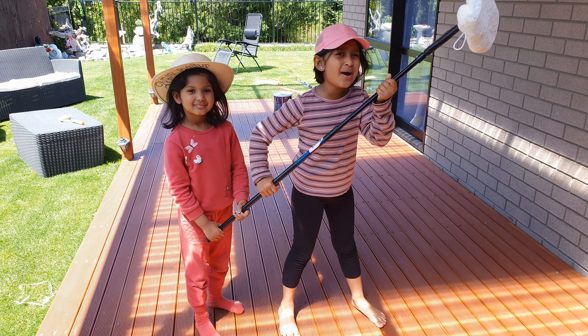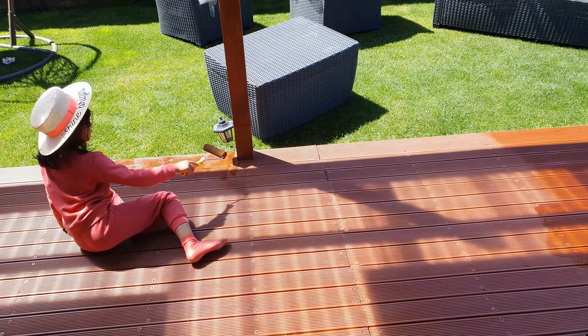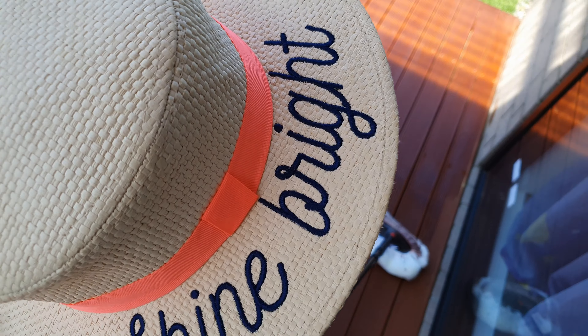The deck is clean and now it's time to paint. We are mixing the paint.